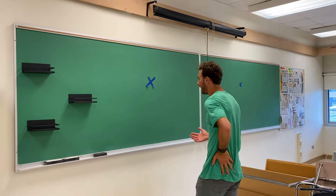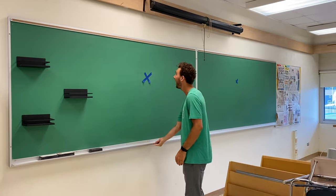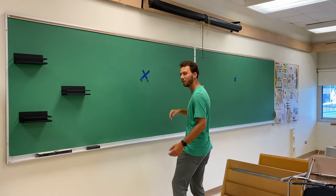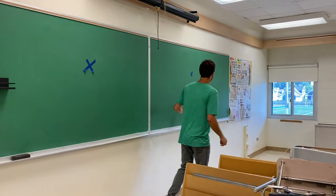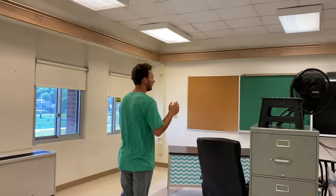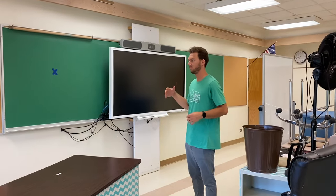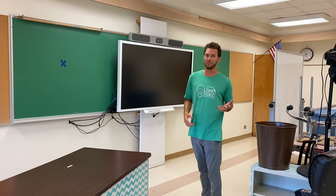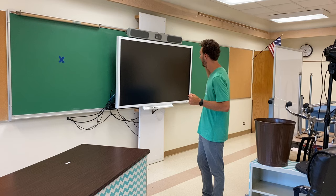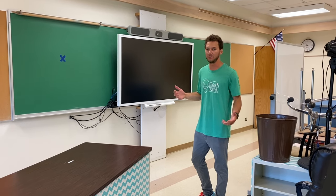Right off the bat, these are green old chalkboards, kind of ugly, kind of a pain to unscrew off the wall. The teachers don't really use the chalkboards anymore — they're mainly using smartboards in the front of the screen. But with advancing technology, chalk dust and students' allergies to chalk dust, and the chalk getting in the vents of the technology, it's not really a good combination.